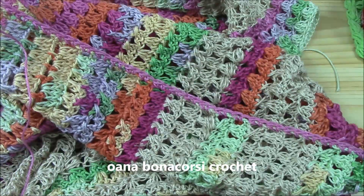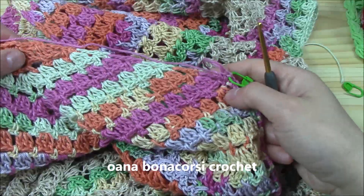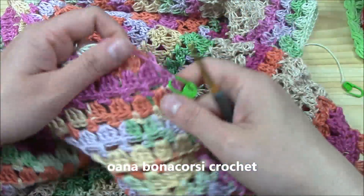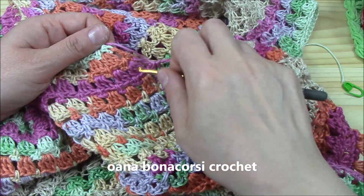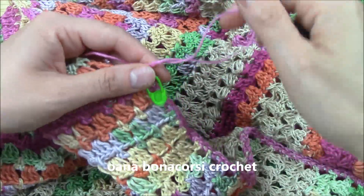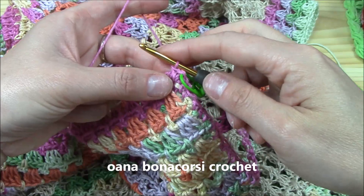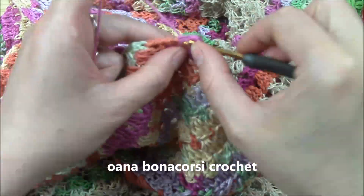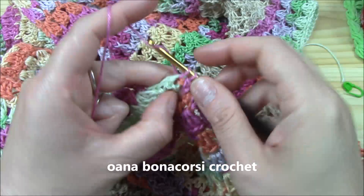There is one more thing to mention: where I finished increasing for the V-neckline — counting six rows from the edge — that's where I finished, and from there I worked all stitches straight. Into this corner single crochet, work three single crochets and put a marker in the middle. Work the same on the other side. From here I continue with two single crochets around each double crochet and one single crochet into each single crochet, and we continue around.